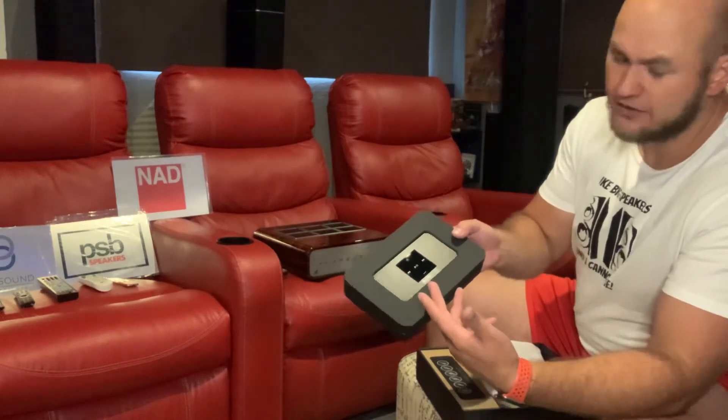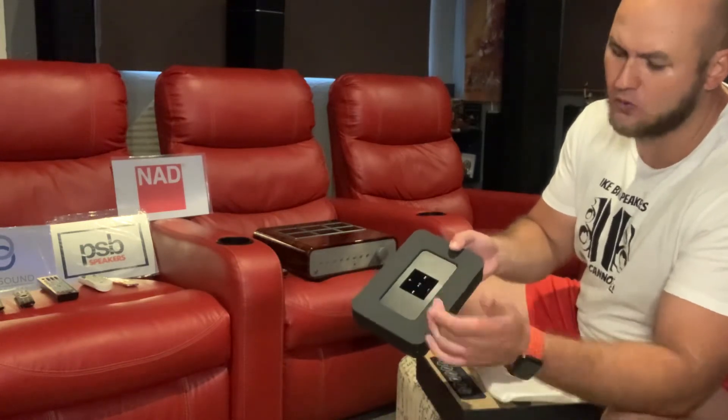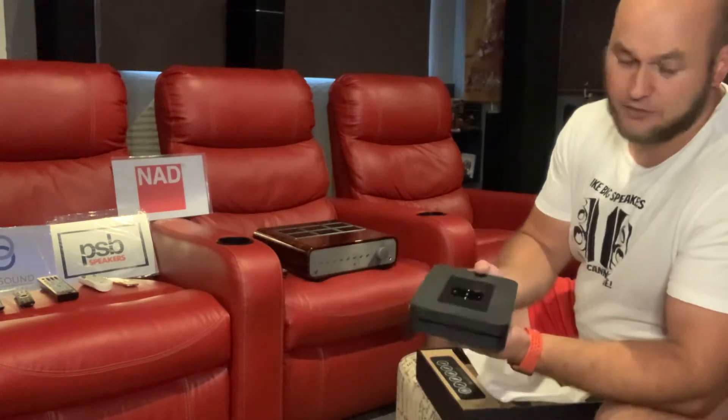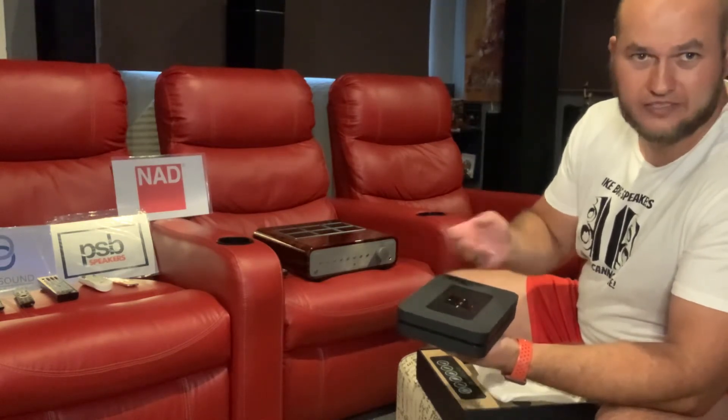It's got touch buttons on the top if you want to use them. You do find yourself using your phone and the app most of the time, but the buttons are there if you need to quickly pause, skip to the next song, or adjust volume. You can also use Alexa or Google to control it.